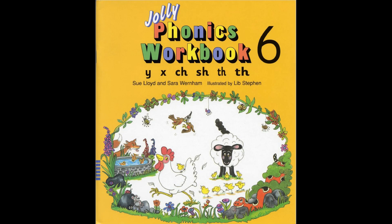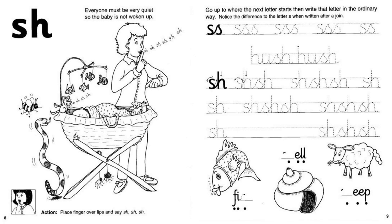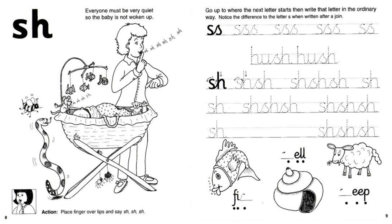Hi everyone, welcome back. Today we are going to do Jolly Phonics workbook number six, pages eight and nine. The sound: Shhh. Let's go ahead, watch the video first, get your pencils, get ready, and let's get started.